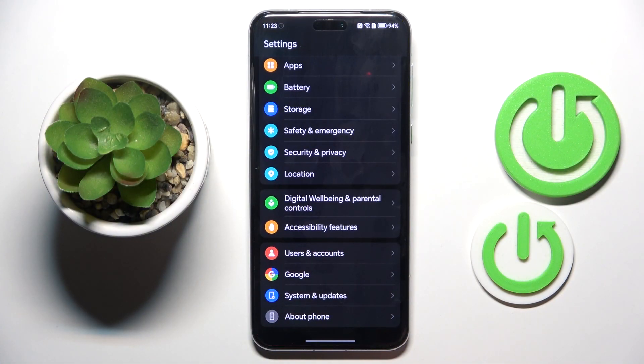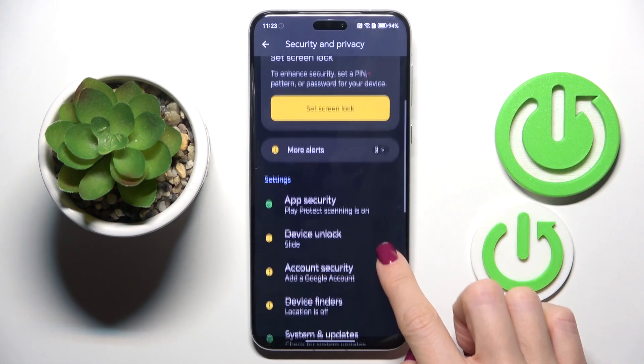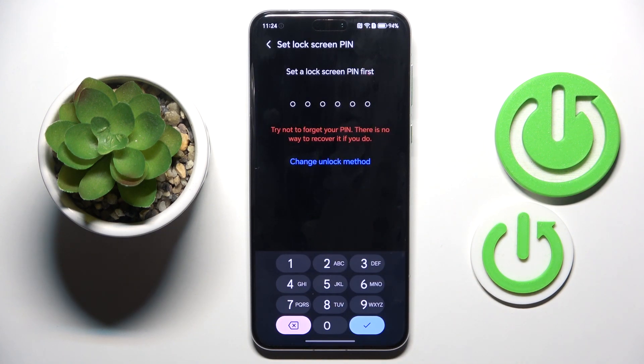So first, open the Settings, then find and select Security and Privacy, scroll down and select Device Unlock. Here, click on Biometrics and Password, choose Fingerprint, and first you need to set a PIN code.